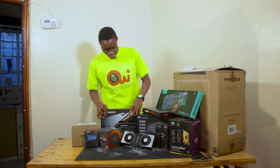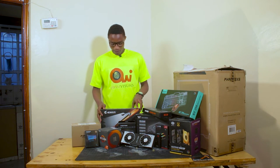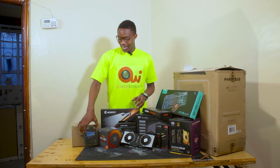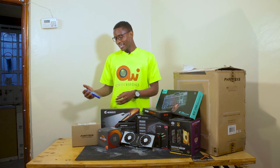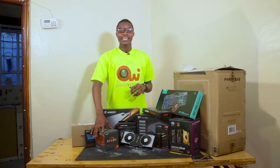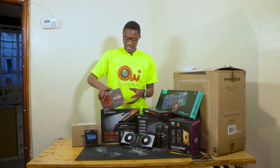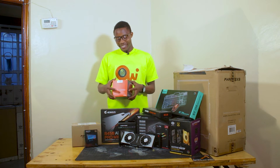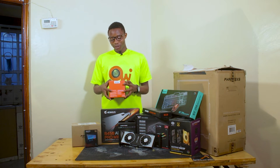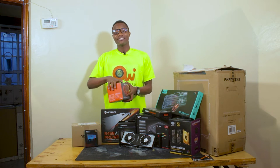I'll start with this one — the motherboard, ASUS B450 Pro Wi-Fi. With me here is the ADATA SU720 SSD SATA. And here we have one of the most powerful CPUs out there: the AMD Ryzen 7 2700X. It has 8 cores and 16 threads.